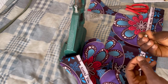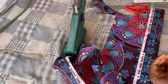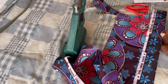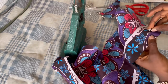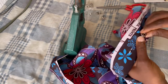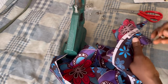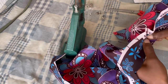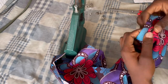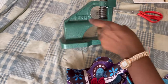The eyelet comes as two parts — one for the top and one for the bottom. You put one in the fabric and use the other to press it down. Take the bigger part and put it inside the hole we just made. I'm using scissors to open the hole a little more and make it bigger so the eyelet fits. Put the eyelet inside — you can see it has entered and is coming out from the other side.